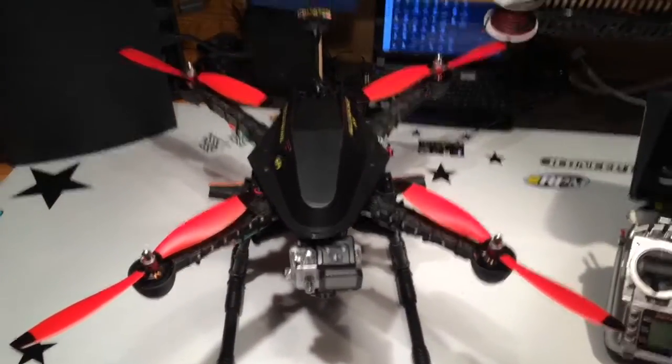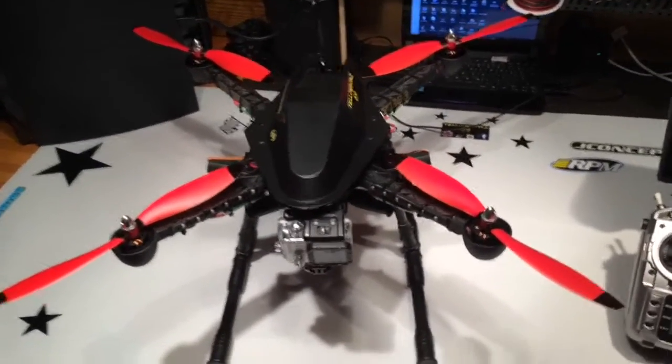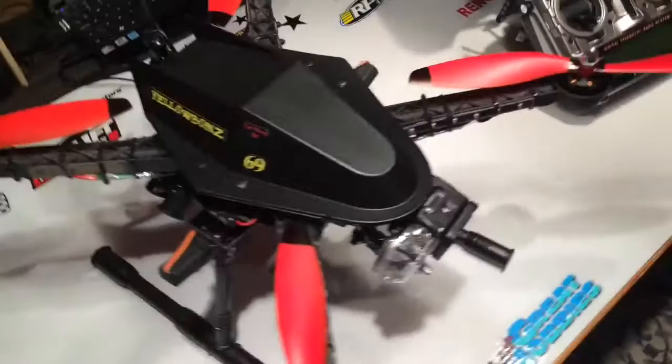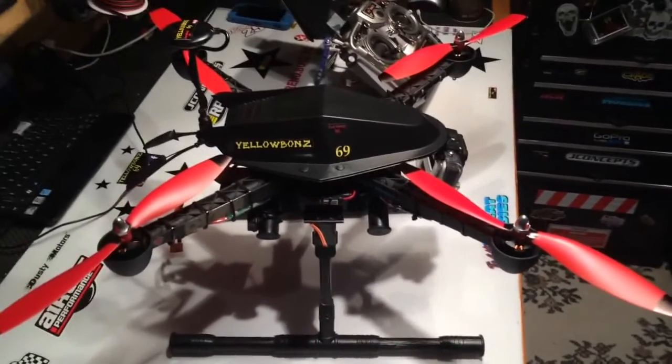There's my iFly4 with NASA flight controller and GPS installed. With any luck, we get some good weather and we get some flying in. Thanks for watching, guys.